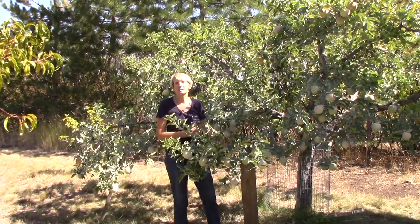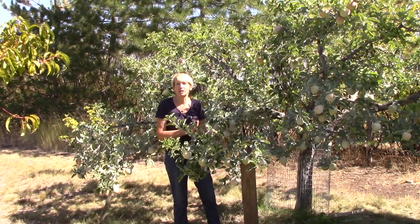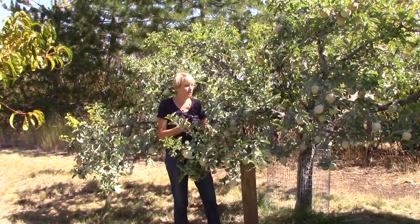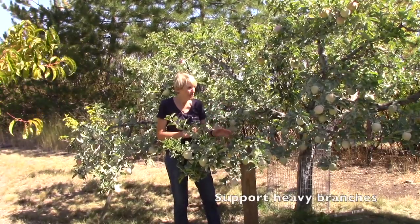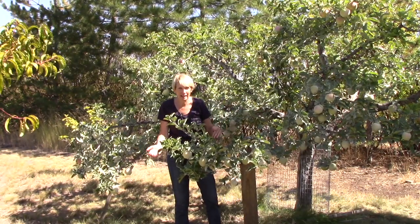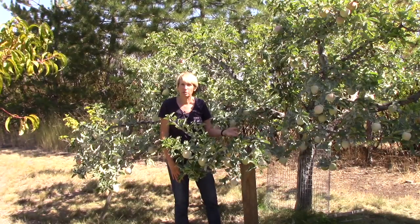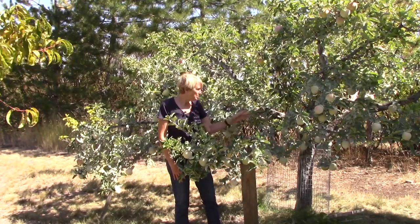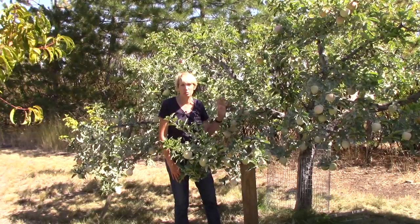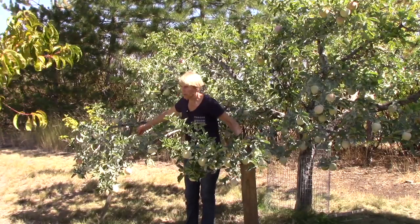With apple harvest season approaching, there are some cultural practices that are really important to follow in an orchard. First of all, support heavy branches. If you see any branches that are really hanging down from the weight of the fruit, put boards underneath them to give them some support. I do not want these branches breaking off at the trunk, which would be awful. So I've got these two supported with boards.